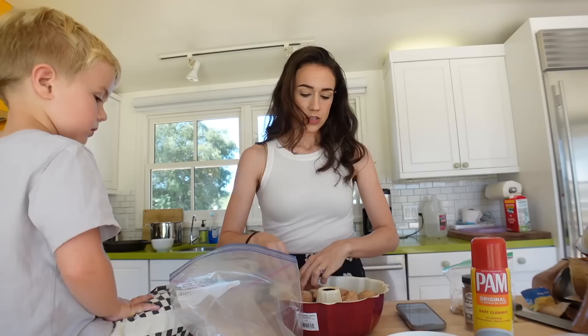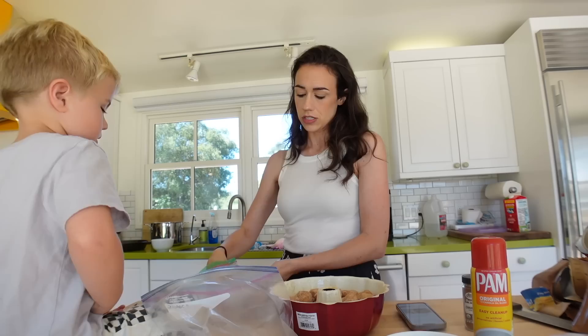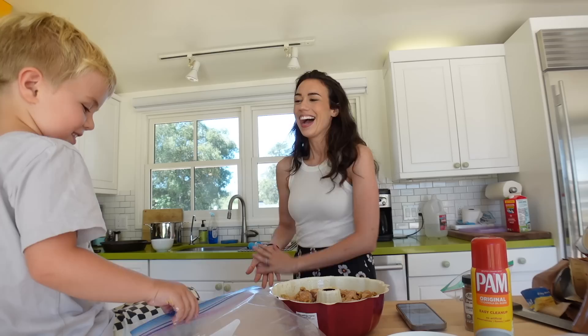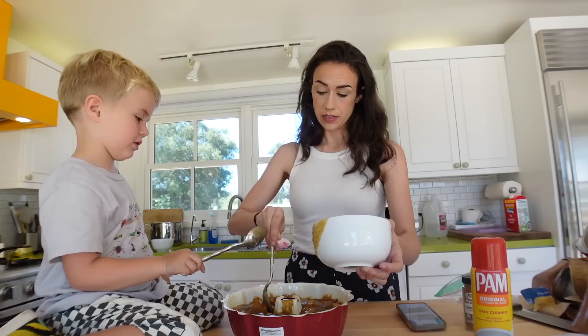Now we put them into the pan. Do we want to put some nuts? Yeah. So I'm just going to put a little bit of walnuts in — just sprinkle, sprinkle, sprinkle. You want more? Yeah. Pour the butter and brown sugar mixture over it all.